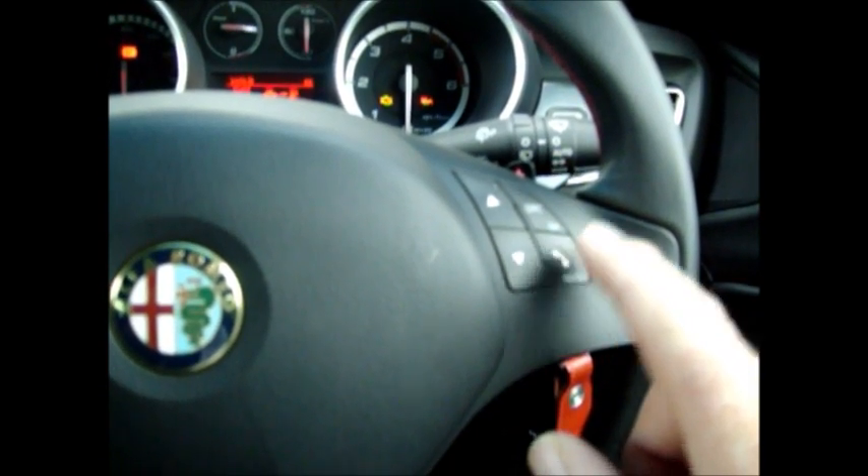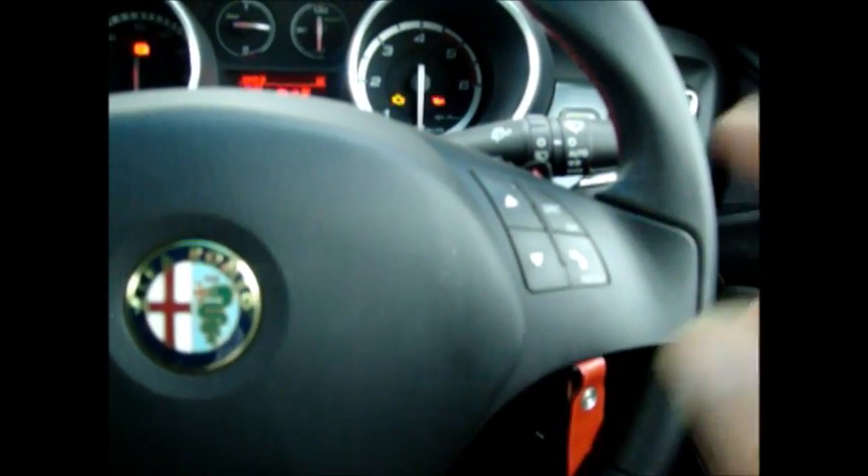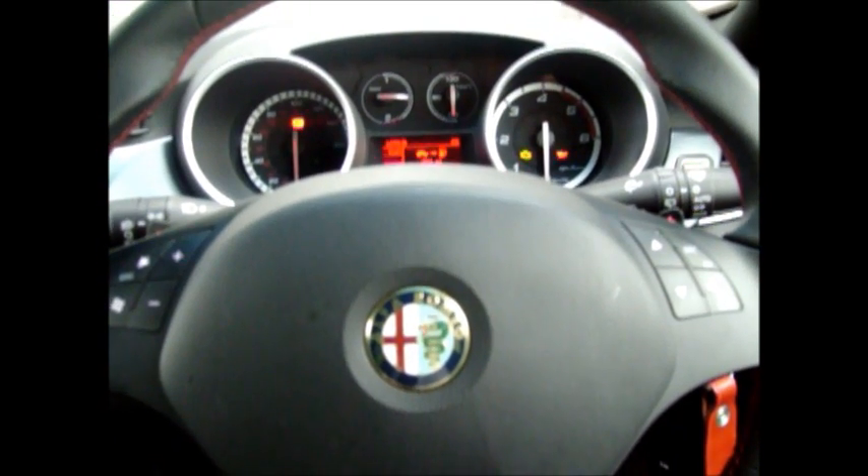And again, to end the call, we touch the same button. To initiate calls, we use the voice system and we use the window symbol button on the left, but that's part of the next training session. This concludes this section of the video clip.